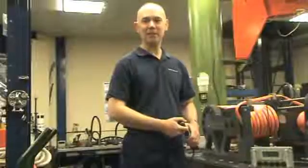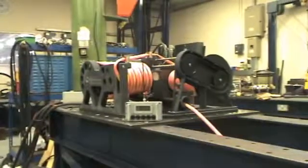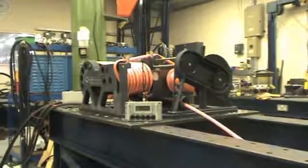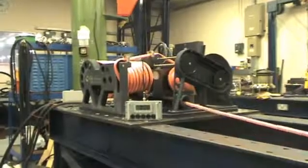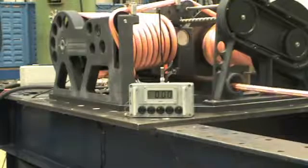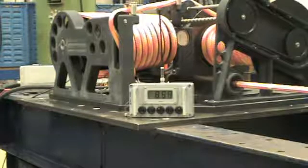We're going to test the winch to pull the working load. You can see the winch getting to 9 tonnes.